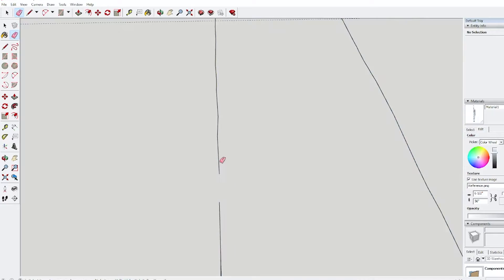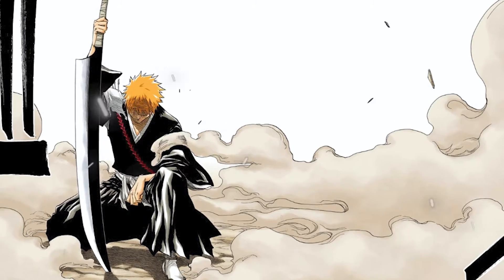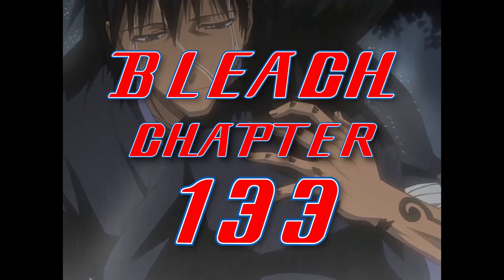I went back and forth on the actual dimensions of the sword quite a lot. It tends to change shape a little bit from drawing to drawing and I wasn't sure which version was definitive. And then I found it: Bleach chapter 133, Memories in the Rain, Part 2.